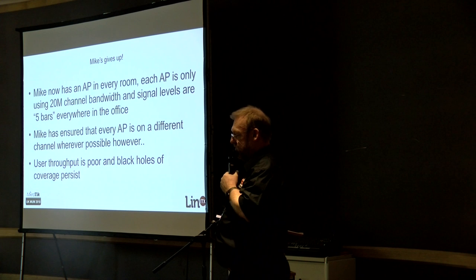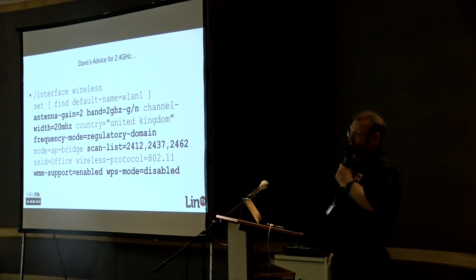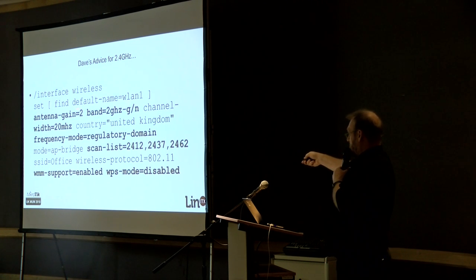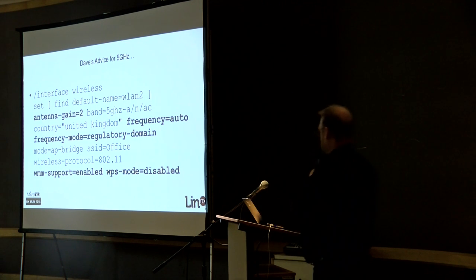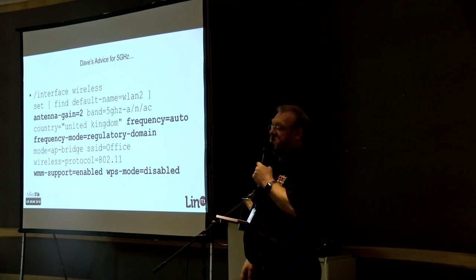So we've still got the black holes problem. What's he going to do? Hopefully call us eventually. He talks to Dave, and Mike gets advice: all your problems are solved if you put in the country, put in the regulatory domain, select G and N only — no B — put in the antenna gain, put in just the three frequencies available on 2.4 GHz. You may as well enable WMM quality of service support, and turn off the WPS vulnerability as well. Very similar setup on 5 GHz — antenna gain of 2. Just leave the frequency on automatic on 5 GHz; there are loads of channels, just let it select whichever it wants.